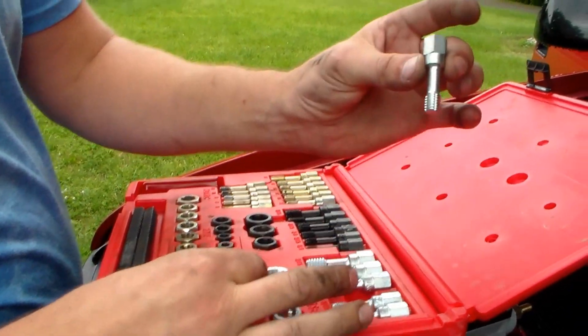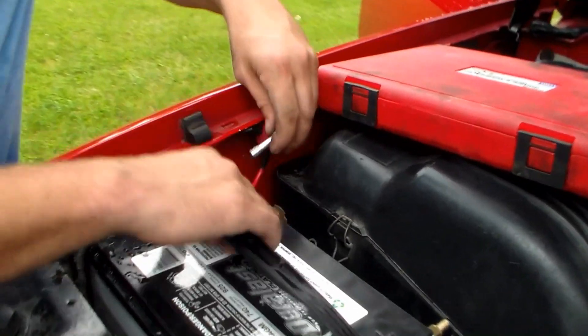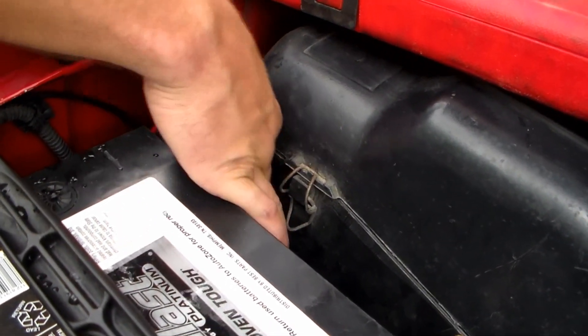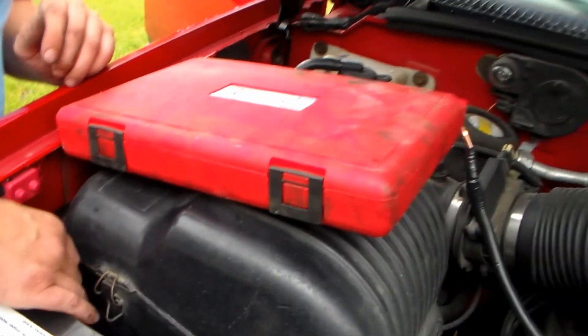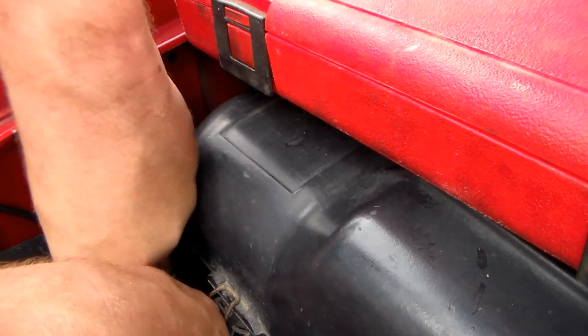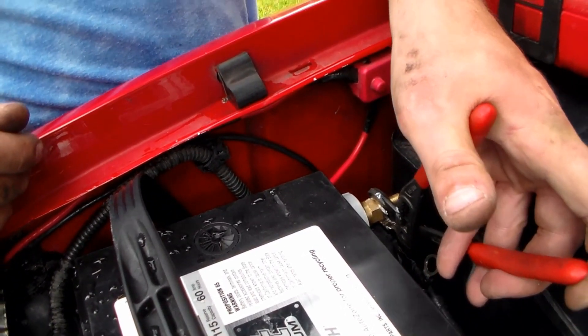If it's a 3/8 thread and you have a re-thread kit, you have the other side too. The metal in the battery is really soft, so it depends on how much you messed it up. Now that's cleaned up, it should fit in here good. You just can't over-tighten these like he did, or then you'll have to use JB Weld.